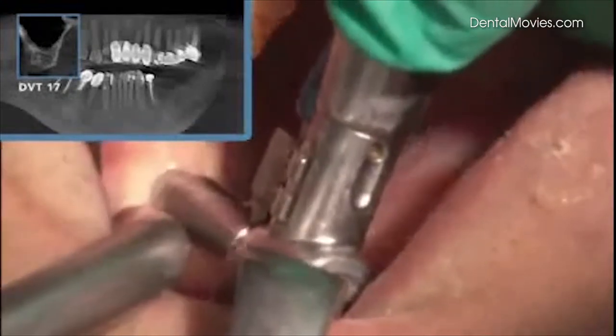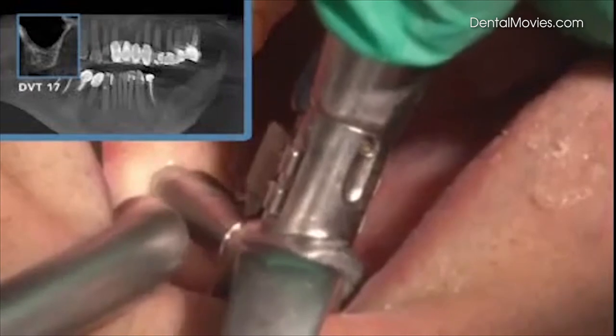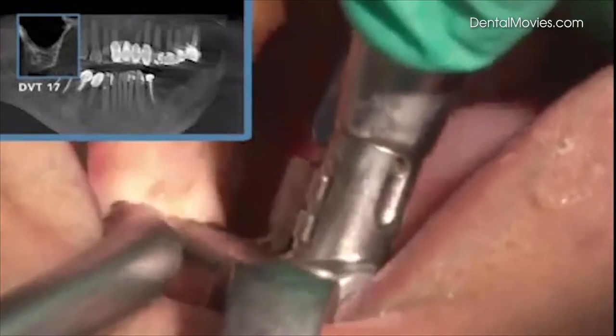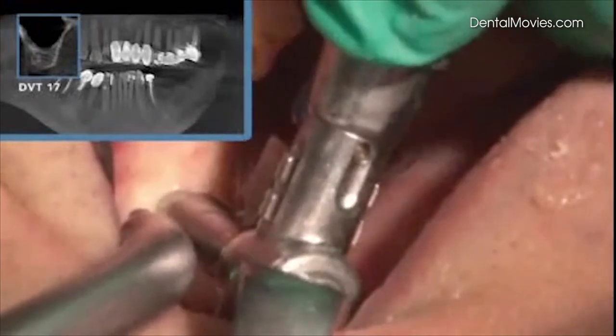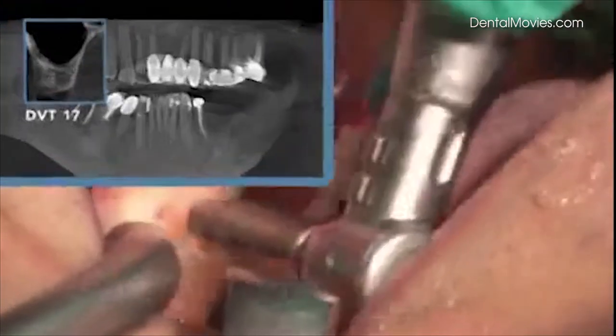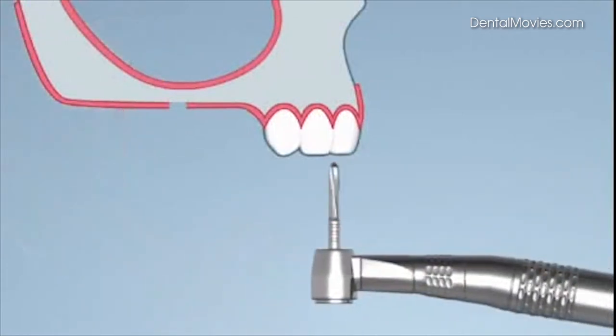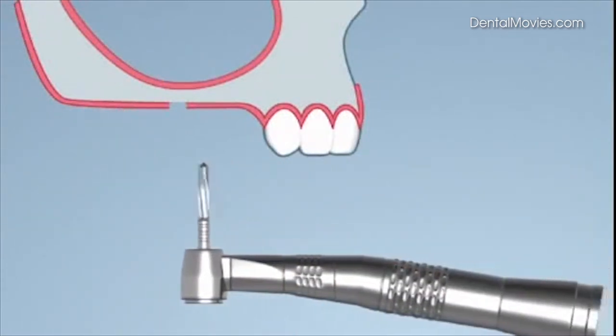Punching of the mucosa with the ATP punch developed by Professor Wolfgang Jesch. The blind hole is drilled up to 2 mm below the sinus membrane floor.